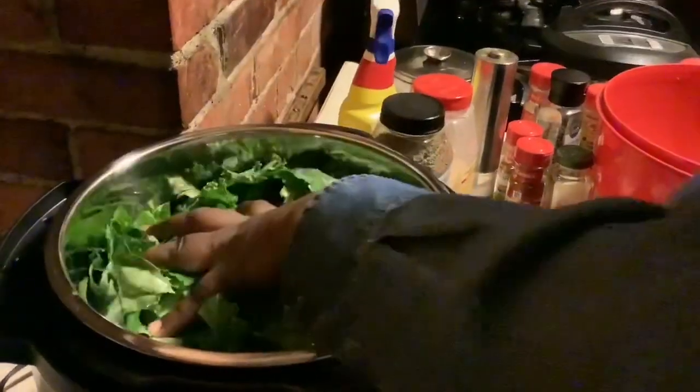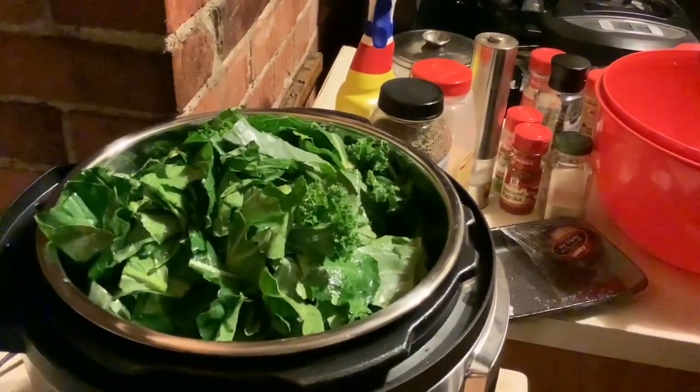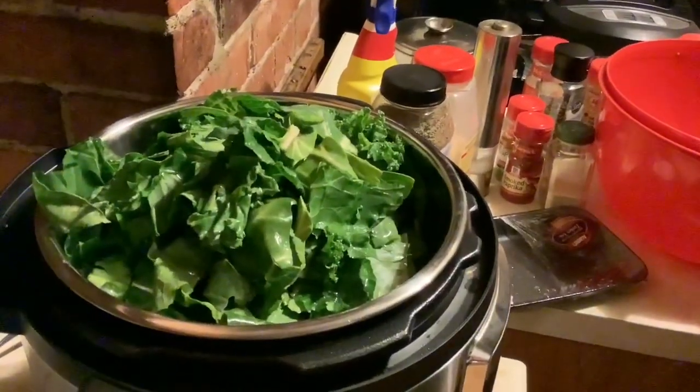So you've got collards and kale going in here, getting all that up in this pot.